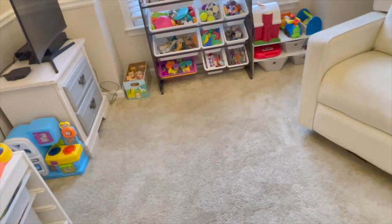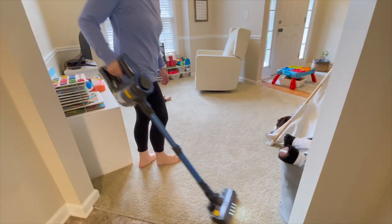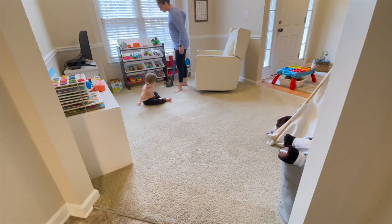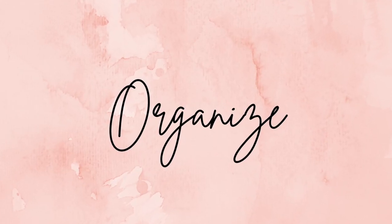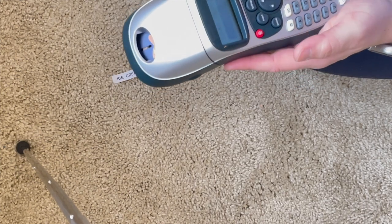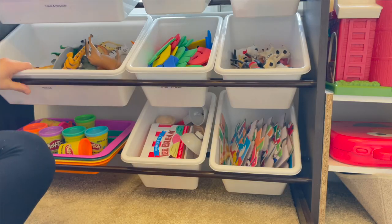Much better. Now all I have to do in here is vacuum. Okay, so now I'm going to start making labels for all of the bins and getting organized.